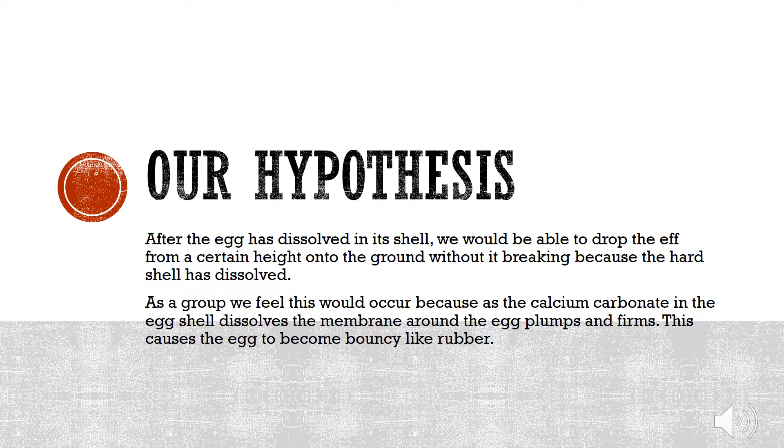Our hypothesis for this experiment stated that after the egg had dissolved in its shell, we would be able to drop the egg from a certain height onto the ground without it breaking, because the egg shell would have dissolved. As a group, we feel that this would occur because as the calcium carbonate in the egg shell dissolves, the membrane around the egg plumps and firms. This causes the egg to become bouncy, just like rubber.